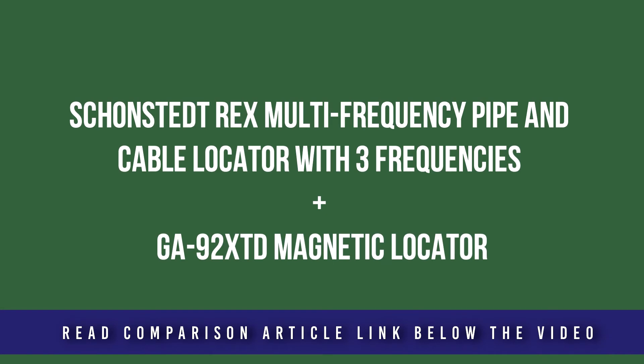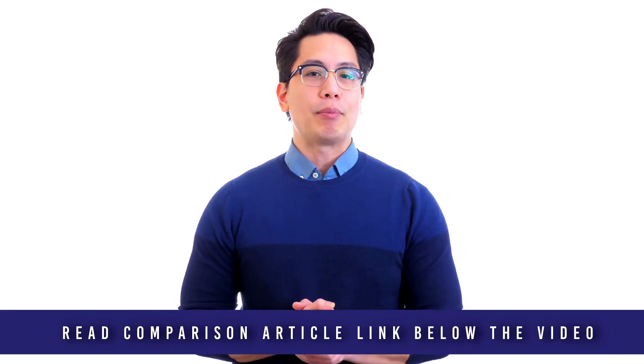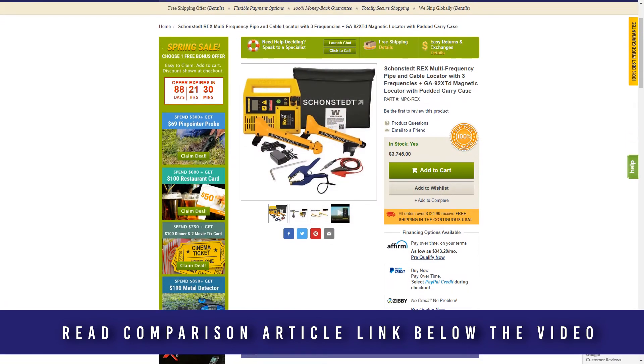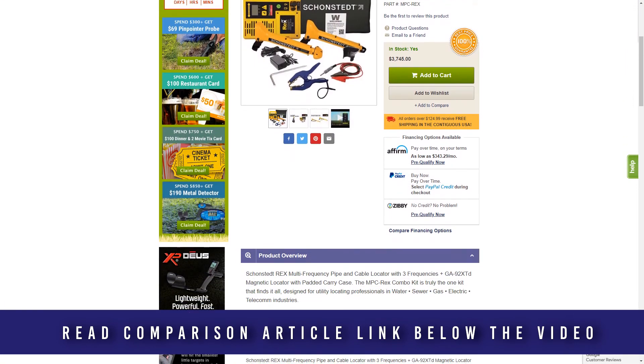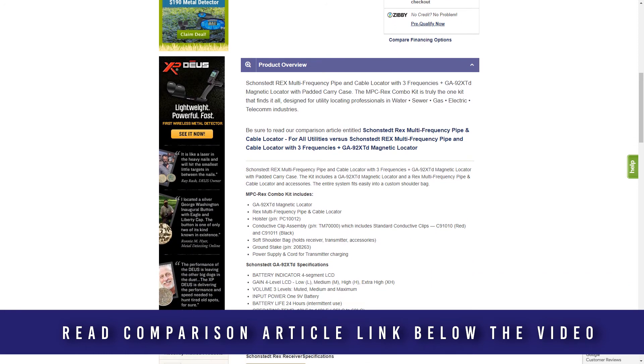This popular Schoenstead combination kit includes both the REX and the GA92XTD at a value price — this one kit truly does it all. With the REX multi-frequency pipe and cable locator plus the GA92XTD magnetic locator, professionals will be fully equipped for locating all water, sewer, gas, electric, and telecom lines.